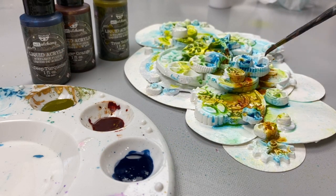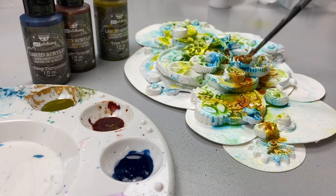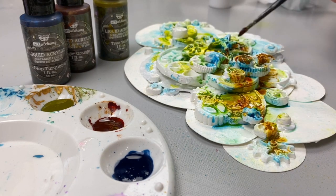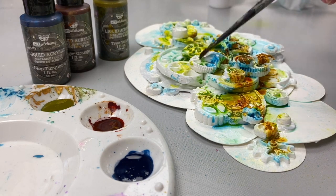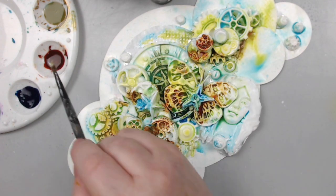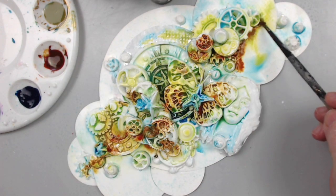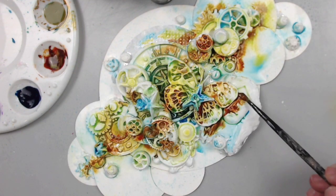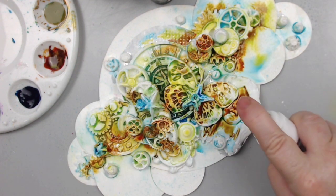Color theory is such a broad subject that people can study it for years, but what happens to those of us who just want to create now and don't want to wait years? Even though it's just one color combination, you will feel happy you've learned how to master it and then apply it to your own projects. By focusing on one combination it narrows down the guessing game and will help you feel more satisfied with the results.